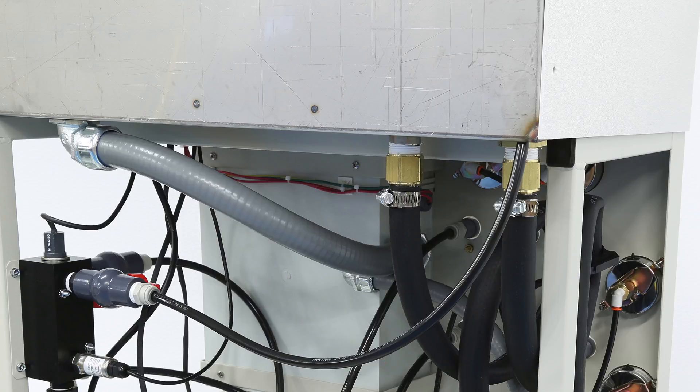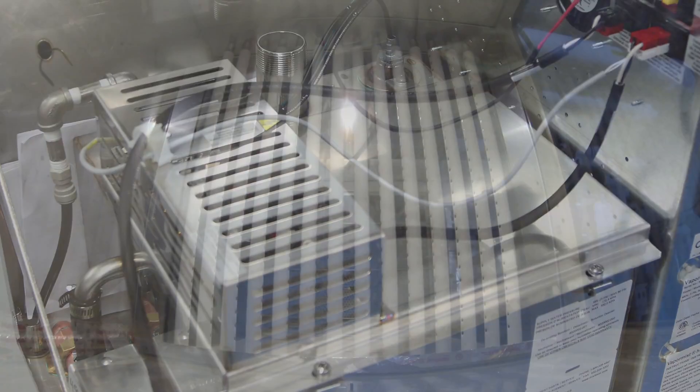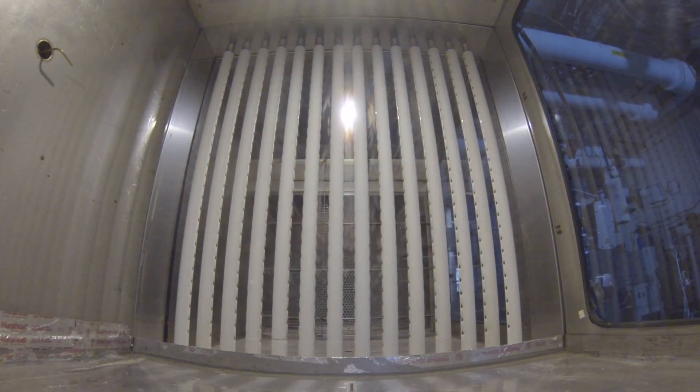From the tank, the permeate travels up to the humidifier and into the boiling tank. Once evaporated through the boiling process, the steam is piped to the dispersion into the air stream.